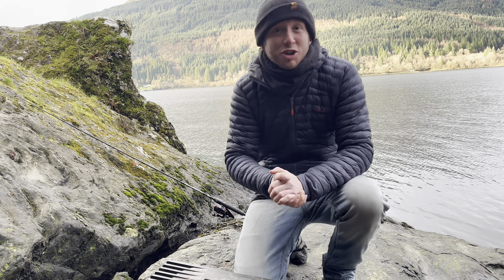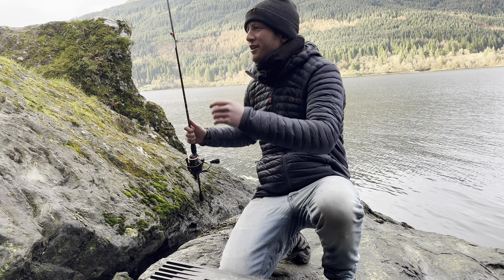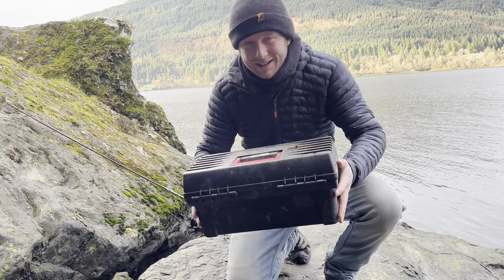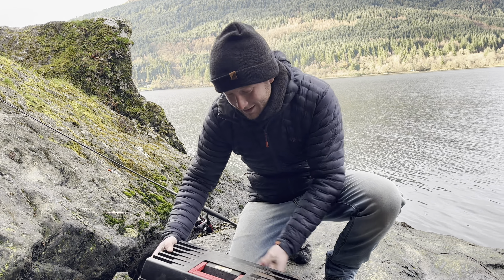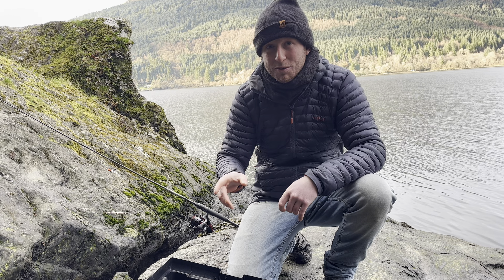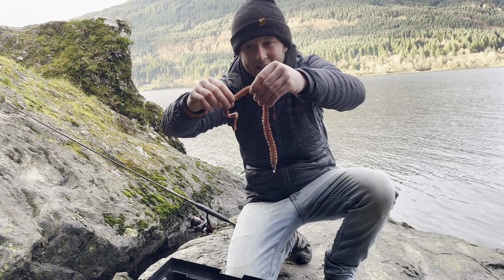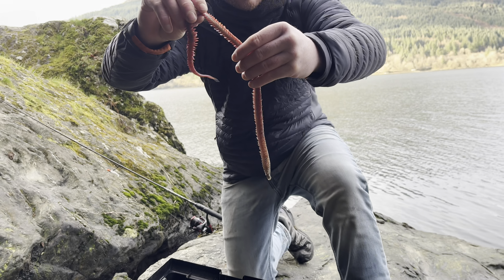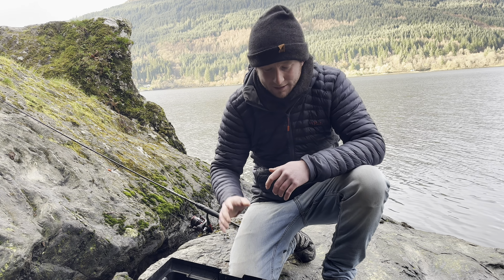Welcome back guys, going to be doing another LRF session. I've got this set up with a lure on it, but instead I've got something even better — I spent this morning digging up some ragworm and some lugworm. Surprisingly for the winter, I managed to get some king ragworm. Look at that guys, you don't get any better than that — absolutely lovely. The target today is going to be pollock and wrasse.